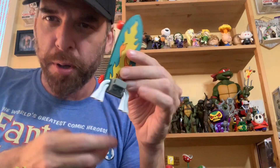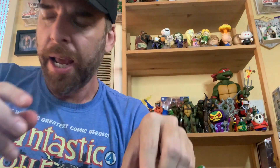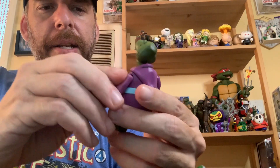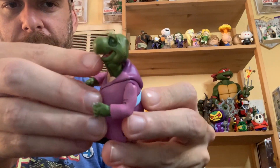Then you get this awesome skateboard — I love this thing. It's got what look like mufflers and an engine on it. It's a beautiful skateboard; I'd like to get multiples for my other Ninja Turtles. And then of course the greatest accessory is really a new character: Kerma. I don't even call him an accessory — he's more of a pack-in.